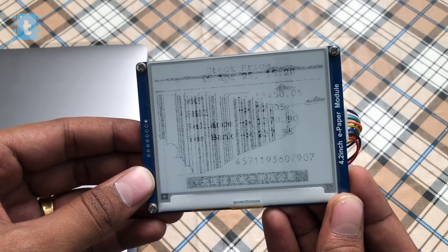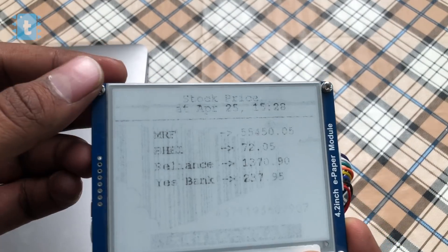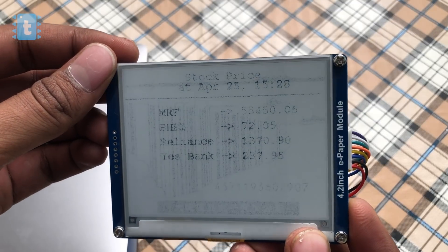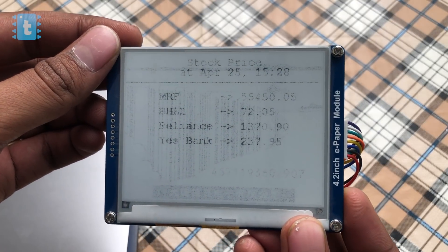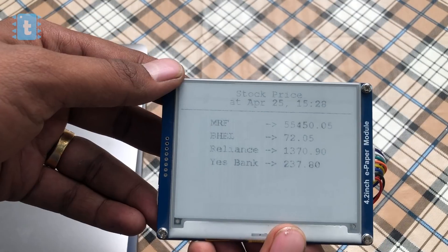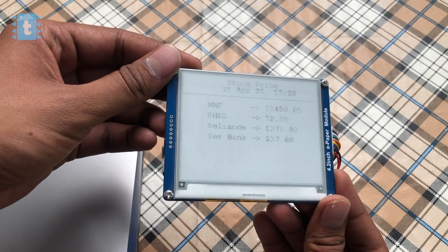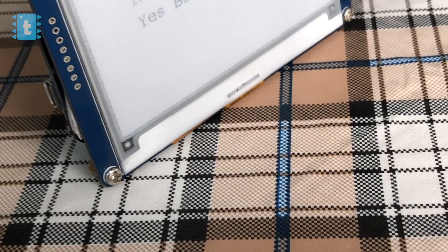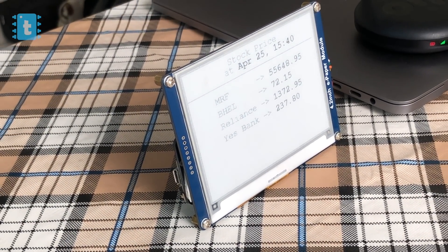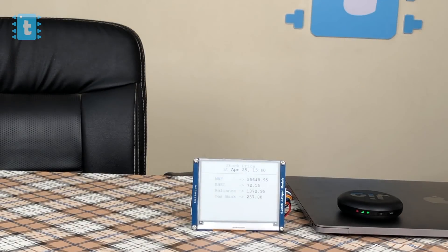I will now attach the ESP32 board on the PCB and power up the device. As you can see, we are getting the stock price data. Since the display is running in partial update mode, the data may not be fully visible at first, but after 2-3 updates the display will become very clear and easy to read. This is the portable stock market monitoring device — very handy. I can easily put it on the desk of my shop and monitor my favorite stock prices on the go.